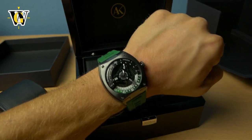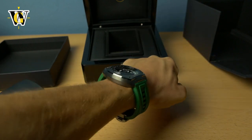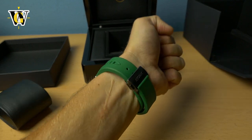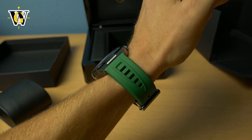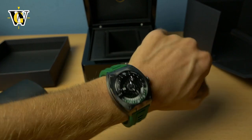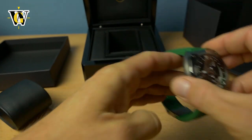Here it is on my six-and-a-half-inch wrist. Thanks to the short lug-to-lug and classical shape it really fits like a glove and looks great — it even wears thinner than the specs suggest. The strap is very nice, high-quality rubber with vents to release heat so you don't get as sweaty as with a regular rubber strap. It's very comfortable, very pliable — I do like it a lot.